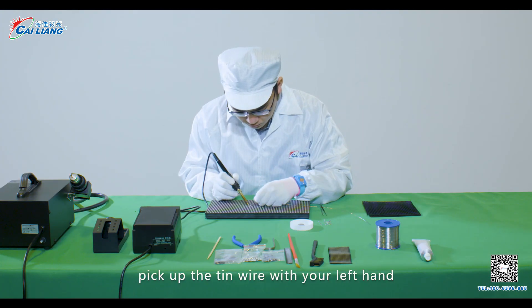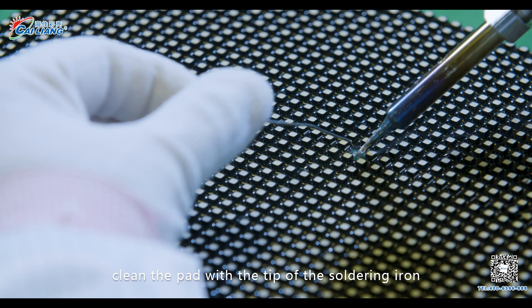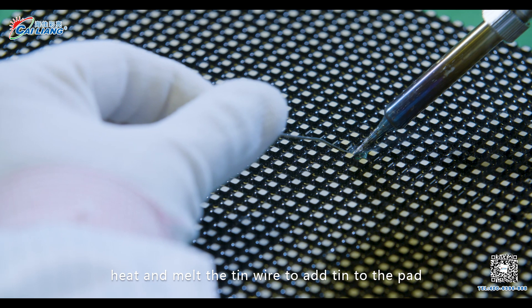Step 3. Pick up the tin wire with your left hand and pick up the soldering iron with your right hand. Clean the pad with the tip of the soldering iron, then heat and melt the tin wire to add tin to the pad.